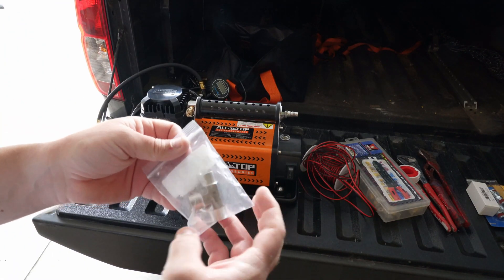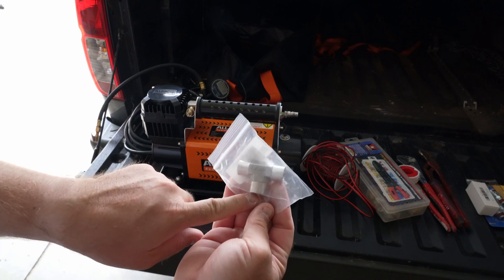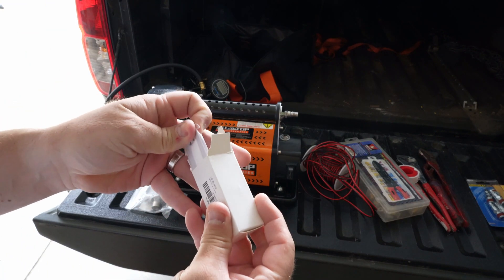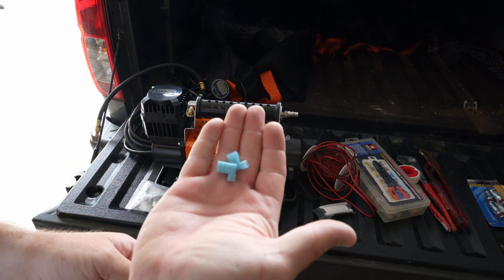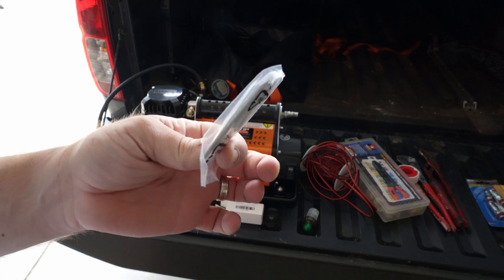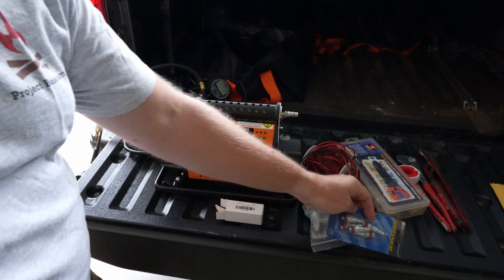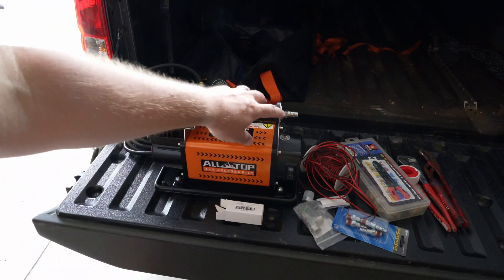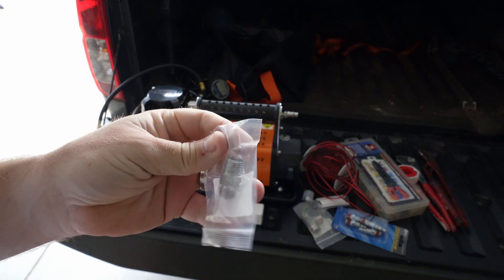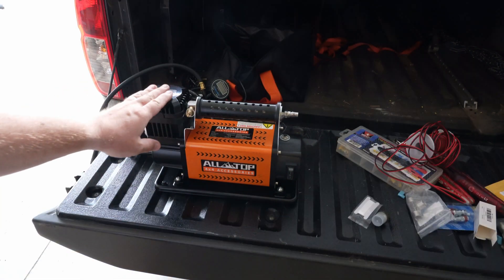The first thing I got was a T-fitting — we need to put this on the end so we can put our pressure switch on. The next thing is the actual pressure switch: I got a 70 to 100 PSI pressure switch that comes with a couple of wire connectors. It also comes with some thread tape. I got some quick connects because I'm going to change out the quick connect on the end to a standard one. This is a non-standard thread on here as well, so we're going to be adapting to a North American standard thread. I'll leave a link in the description for all the parts you'll need.